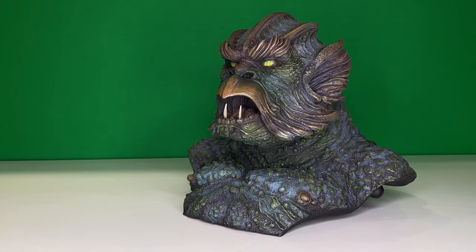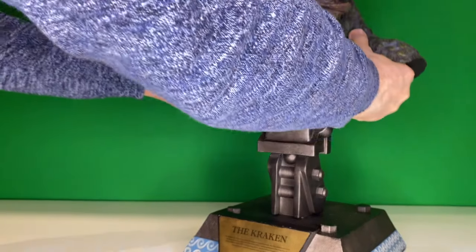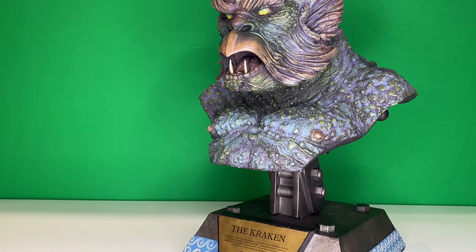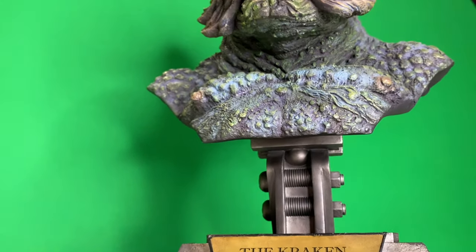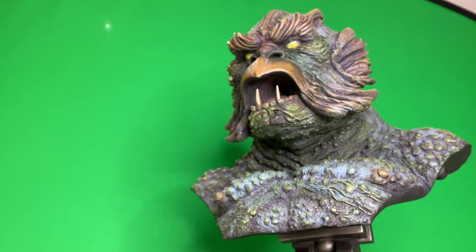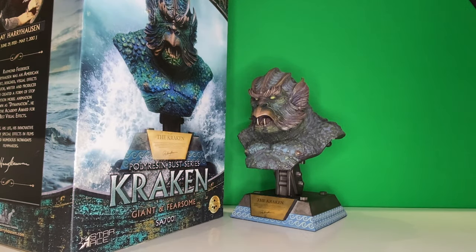There you have it — Ray Harryhausen's Kraken giant bust. It sits proudly atop the neck piece. How magnificent for any collection, for any serious film enthusiast, and anyone who's into creature features. Ray Harryhausen's Kraken, with the wonderful box design from Christopher Nika at Rain Studios.